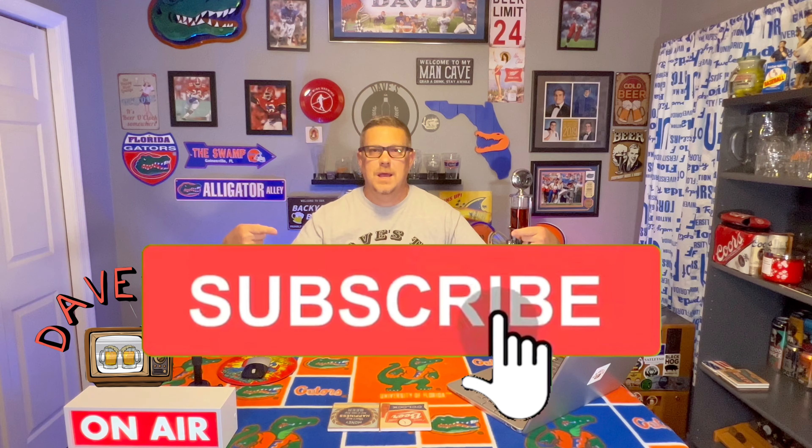What's up everyone? Dave from Dave's TV. Welcome to the channel and welcome to the man cave. We haven't done that in a while — I used to do that all the time when I first started. We have a beer review coming up from a good friend of mine, and before we get to that, please hit that thumbs up button, subscribe to the channel, and stay tuned for that beer review coming up really soon.